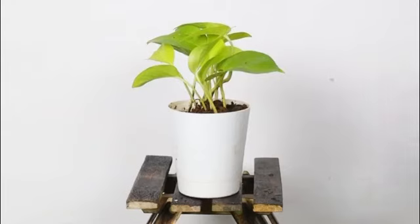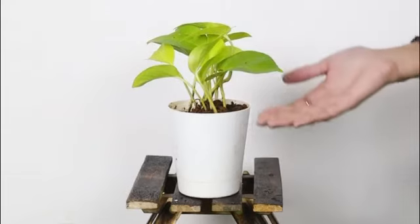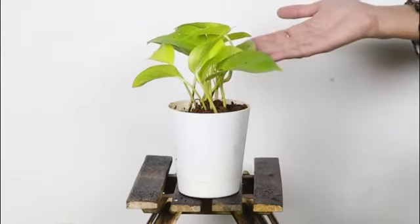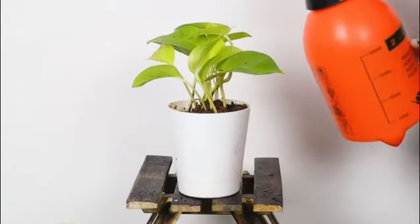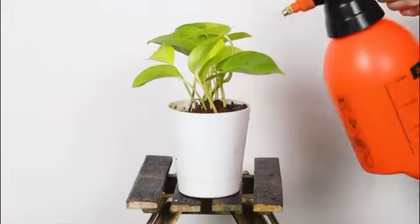This plant is easy to care for because of the self-watering pot. The excess water gets stored in the reservoir below, and the roots then absorb water via capillary action as and when required.